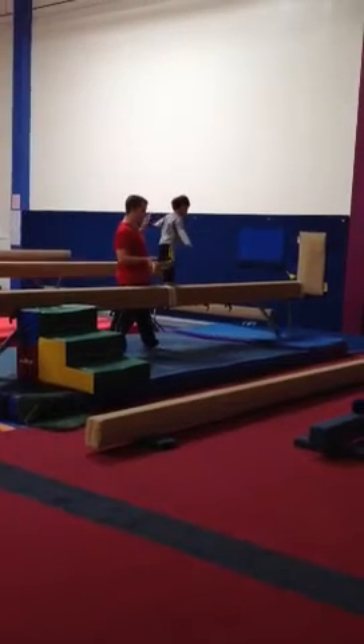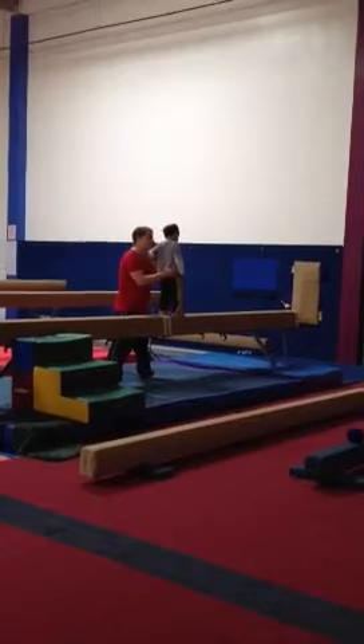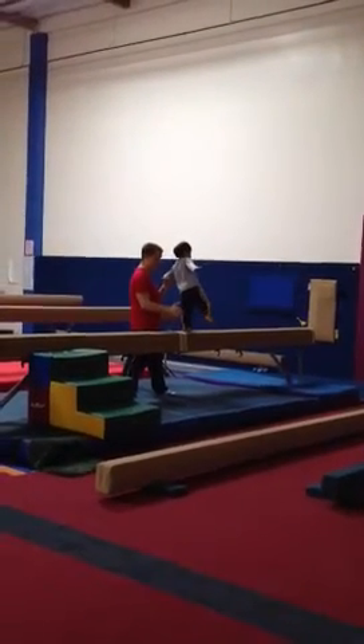That's one, two. Why didn't you bounce? Lift your leg — one, two, three, two, one. Okay, go ahead.